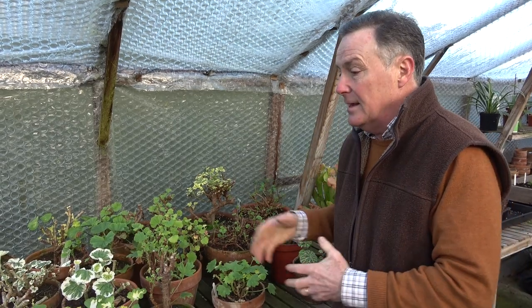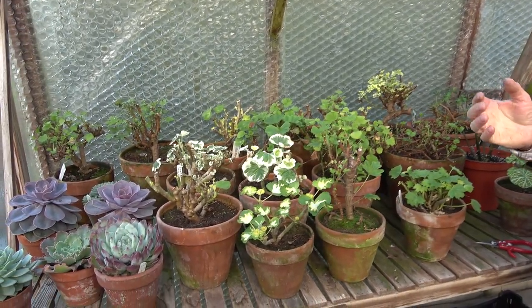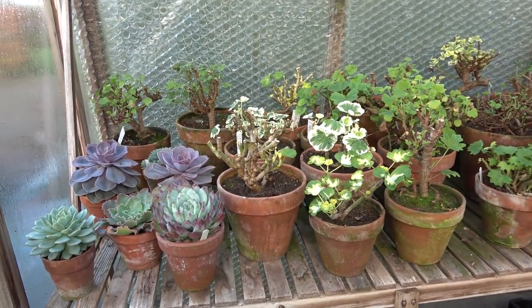At five degrees, as long as I keep the atmosphere fairly dry and airy, I can overwinter a whole range of plants and it doesn't cost me an awful lot of money. So things like my pelargoniums, my echeverias, fuchsias — lots and lots of tender plants can all be kept undercover through the winter months.